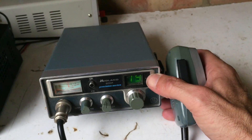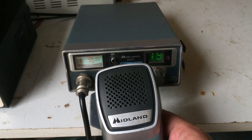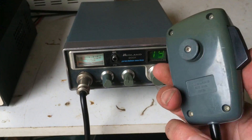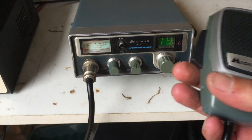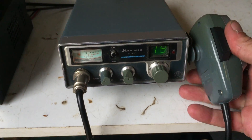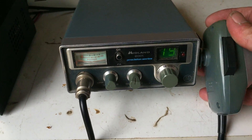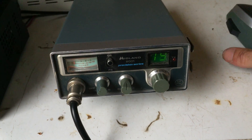The other thing with these Midlands is that they've come with the standard mic that they would have been sold with, in pretty good order. Done a transmit and receive as usual just to confirm everything's working, and the good news is that it is.